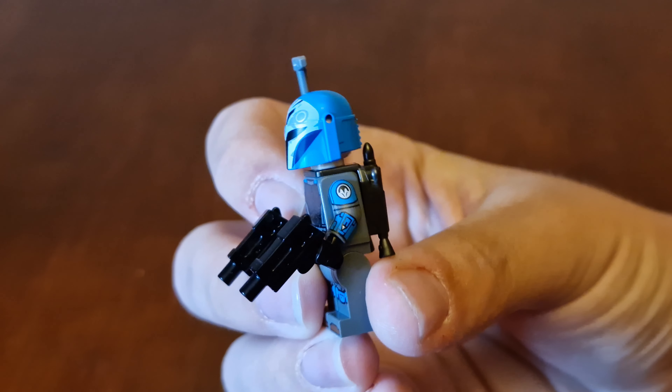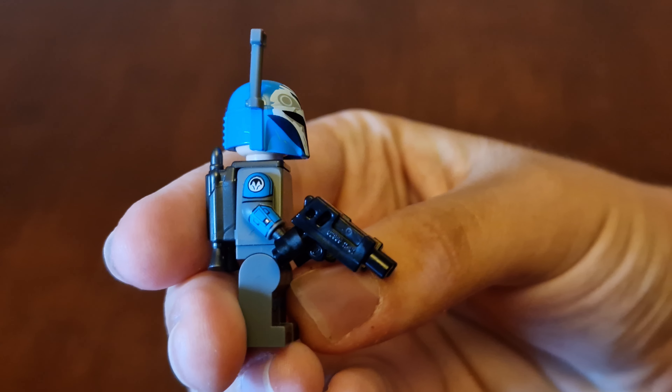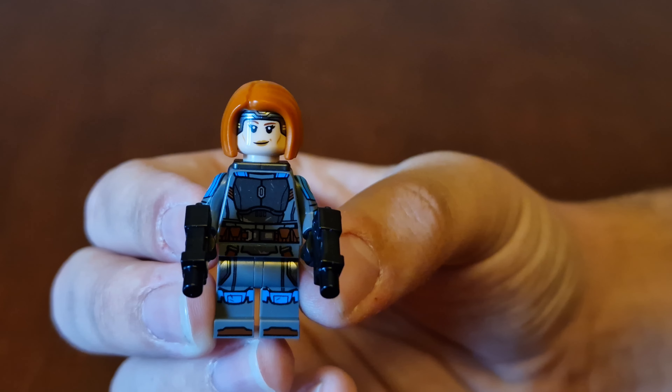Here's the front of the minifigure, here's the side, and here's the jetpack to put on her arm. And here's the other side.